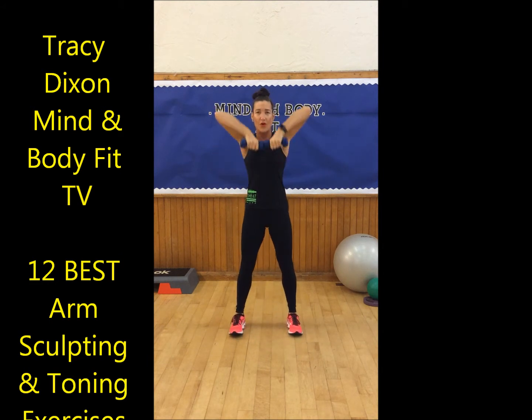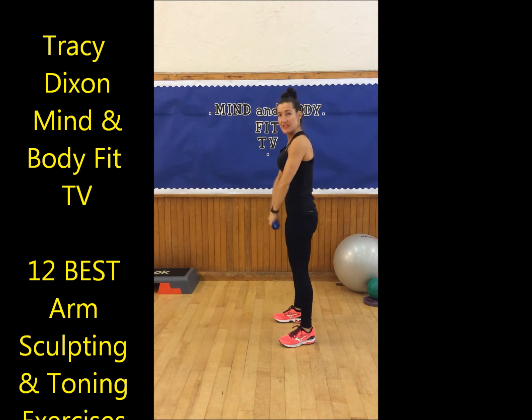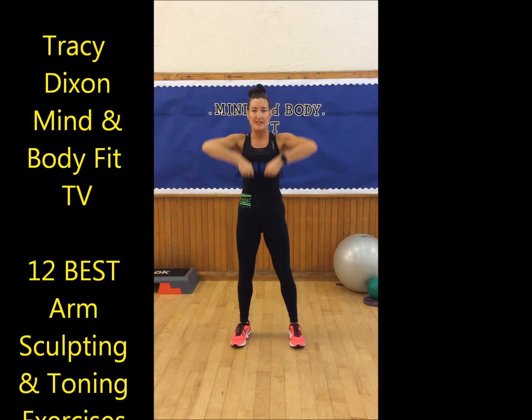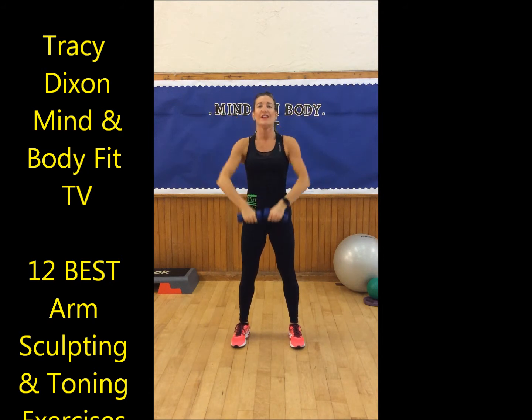Now we're going to the upright row. You're pulling all the way up underneath your chin — lifting up and down, lifting and lowering. Classic upright row. Elbows come up higher than your shoulders, shoulders still relaxed. Lifting down — five, four, three, two, and one.